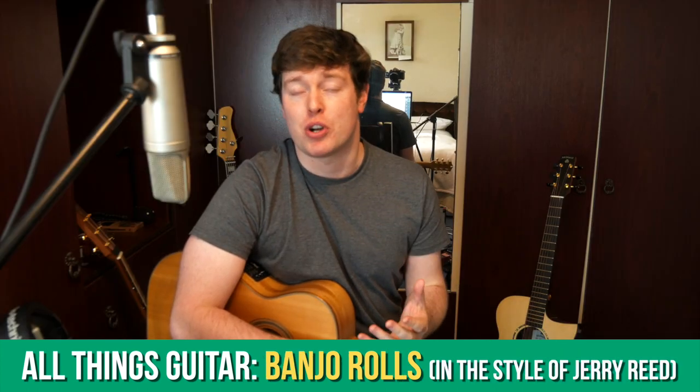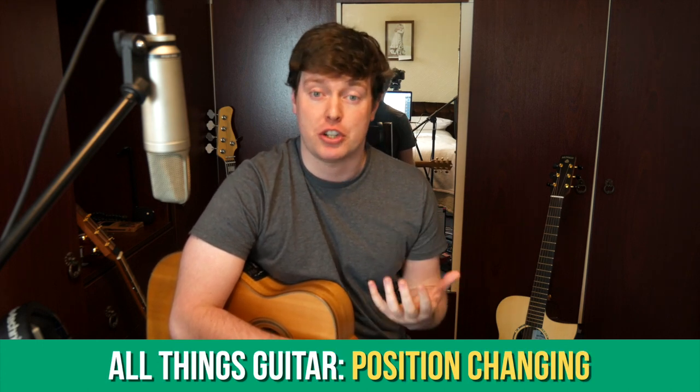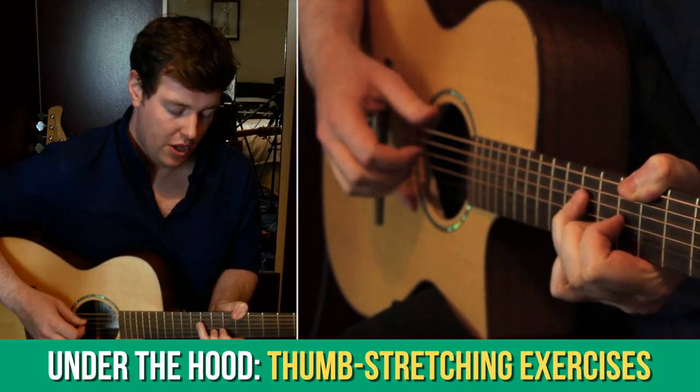This coming month we'll be looking at banjo rolls in the style of Jerry Reid, and we'll also be talking about position changing, which is a skill that is crucially underestimated for fluid playing.